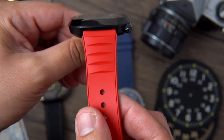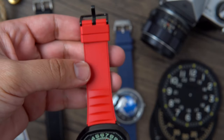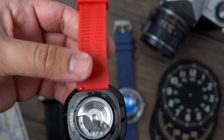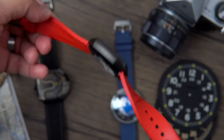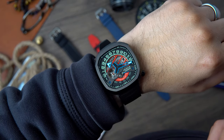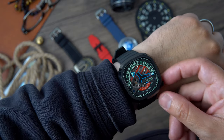The 22mm FKM rubber strap features a quick release system and tapers down to 19.8mm at the buckle. Speaking of the buckle — it's not signed, which is not a big deal but does feel like an oversight. On the wrist the watch feels very comfortable, but most of the weight is on the watch head, so at times it feels a little top-heavy.